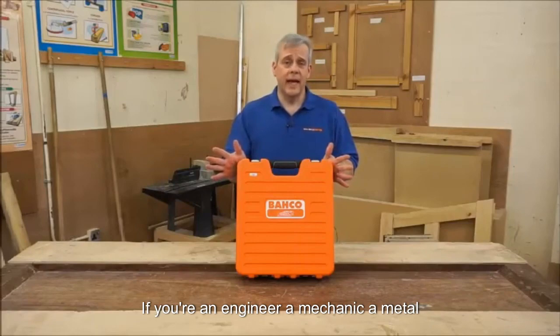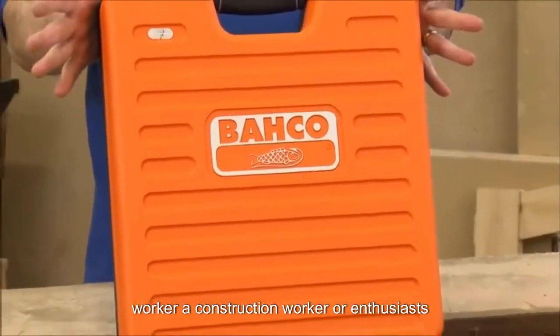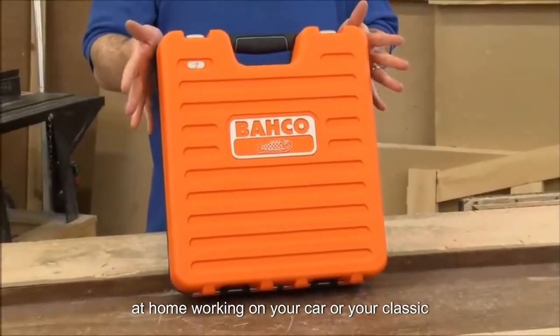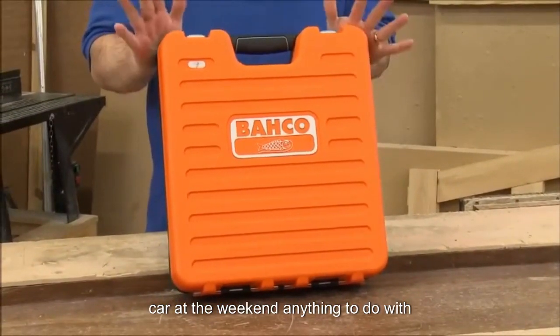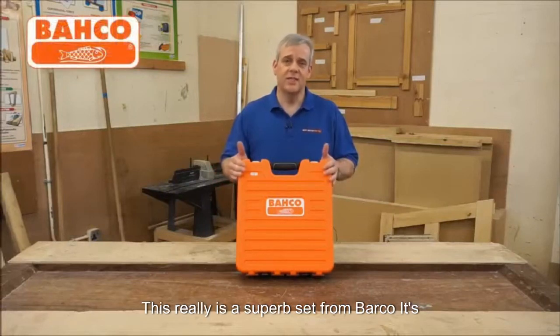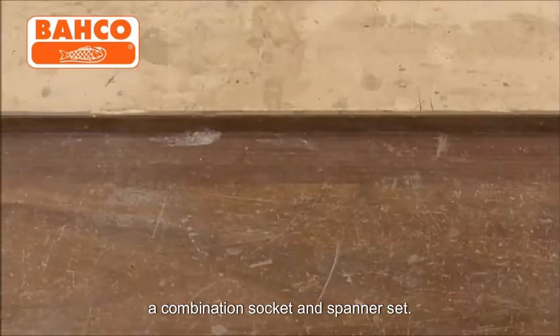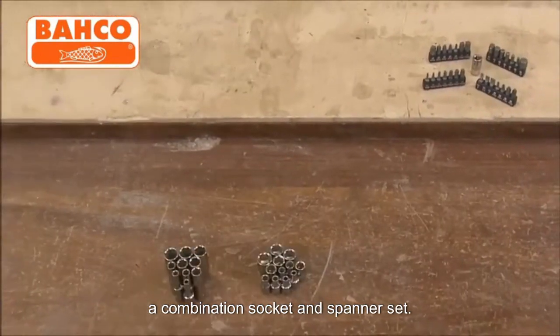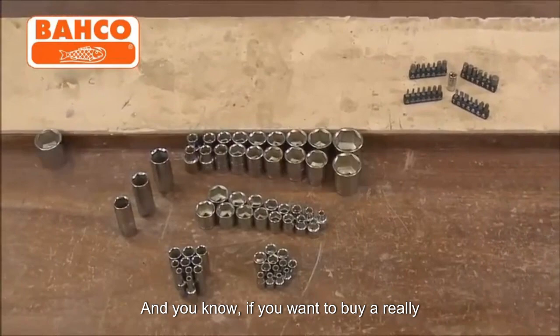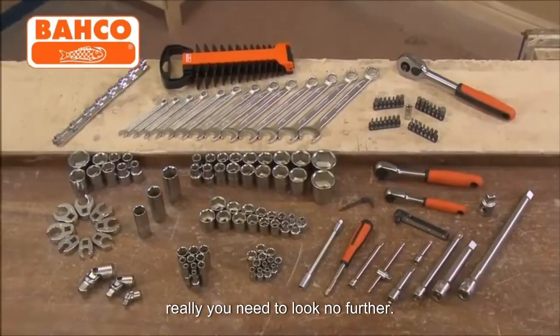If you're an engineer, a mechanic, a metal worker, a construction worker, or an enthusiast at home working on your car or your classic car at the weekend — anything to do with metal working, nuts and bolts — this really is a superb set from Barco. It's a combination socket and spanner set, and if you want to buy a really special gift for someone, really you need to look no further.